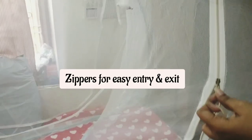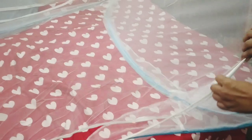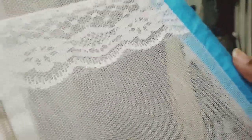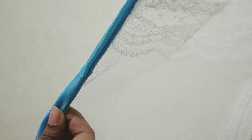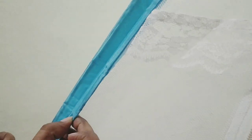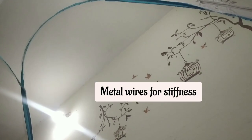You have zippers for easy entry and exit, as shown in the picture. You also get a super good lace border. A metal wire is inserted for better stiffness, but you need to be careful when folding the mosquito net because these wires may break.